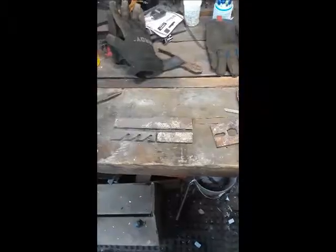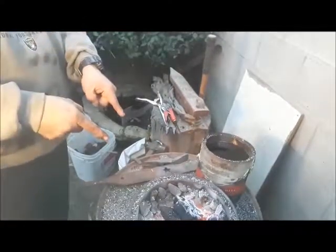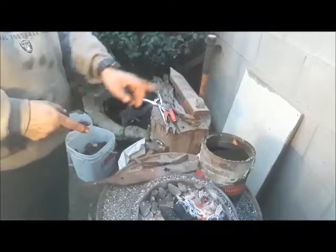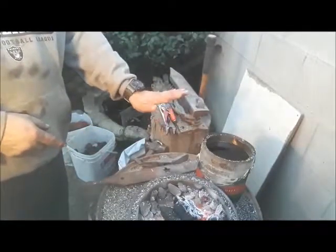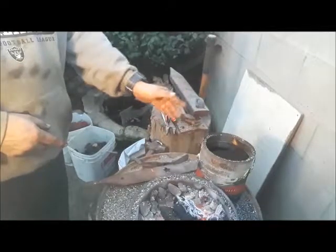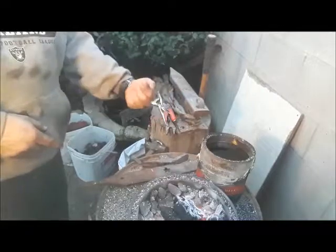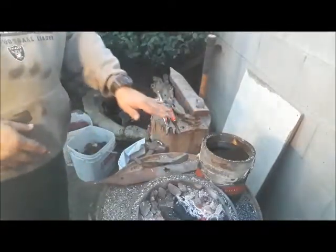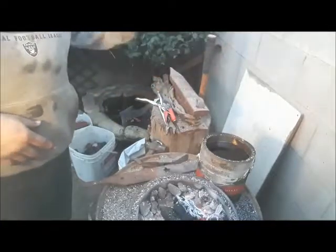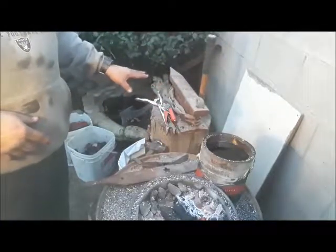I'm out here at my forge, I've got it prepped and heated up. I've got my quenching oil sitting next to my forge so it heats up. I found using used motor oil to quench lawnmower blades works best for me — you might find something else that works better for you, but this is what I use. I've got my anvil over here, my hammers, and my tools.